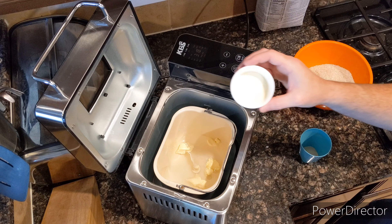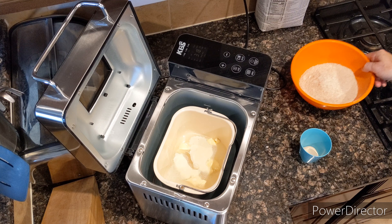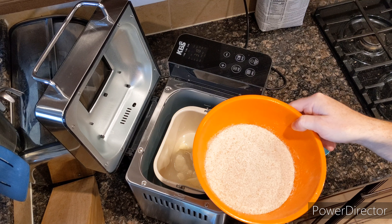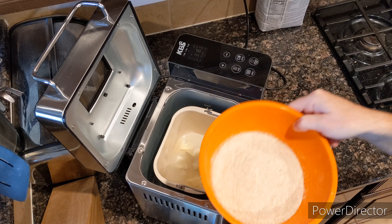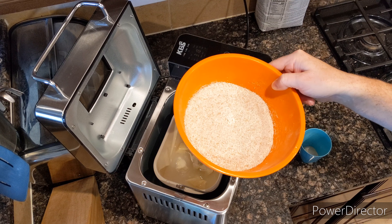3 tablespoons of milk powder. And we have here 250 grams of whole wheat flour mixed in with 250 grams of strong flour — a total of 500 grams, or 8.8 ounces each.